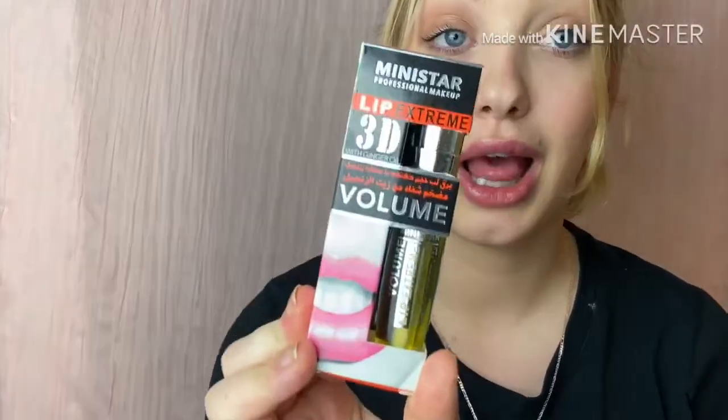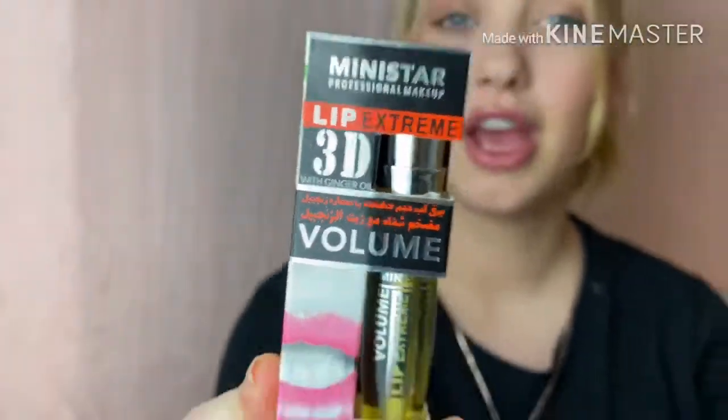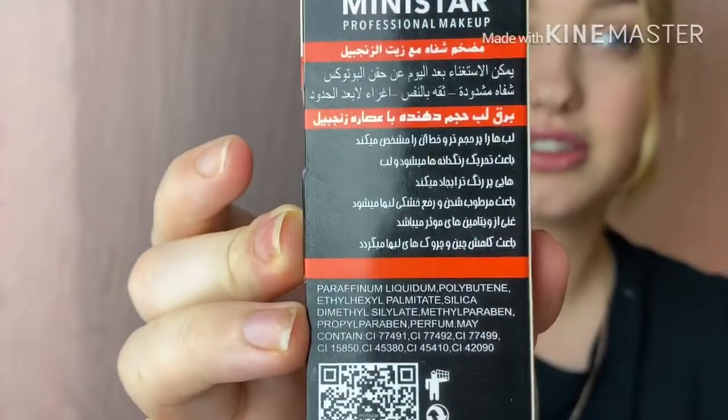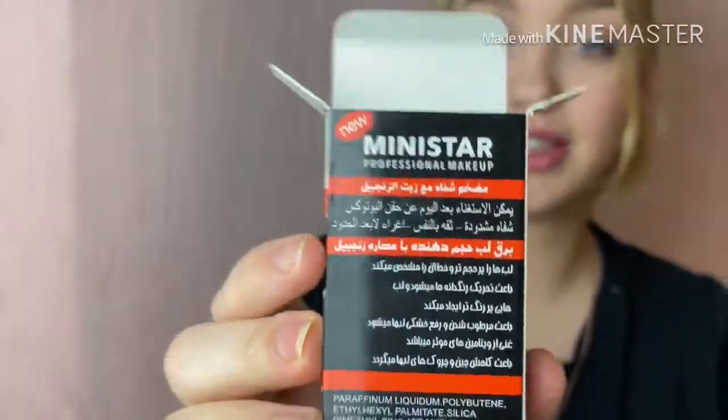The first thing I'm going to try is some 3D lip plumper. Supposedly this makes your lips very plump and it has ginger oil — everything else is in Chinese so I have no idea. You just put it on your lips and you should get plump lips. I'm afraid it'll start burning, but it probably will.